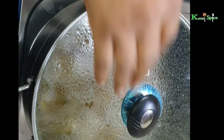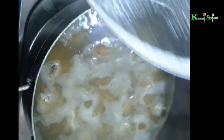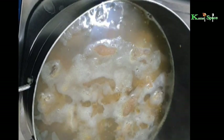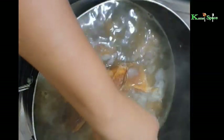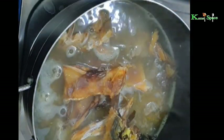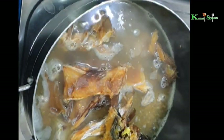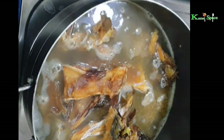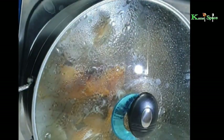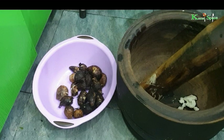We have allowed the meat to soften a bit. Now it's time to put in the stockfish and the dry fish, and also the pomo. Cover and allow it to boil for some minutes before we start adding the cocoyam.